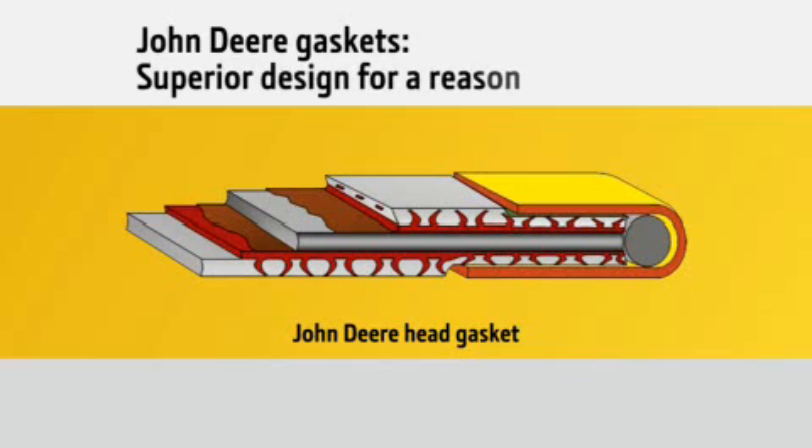Another key difference is that our head gaskets feature a unique five-layer design, which ensures they'll seal better and provide more protection from the high pressures and heat of the combustion chambers. The solid steel inner core provides strength against high pressures, and the two perforated steel laminate layers bond the gasket together.